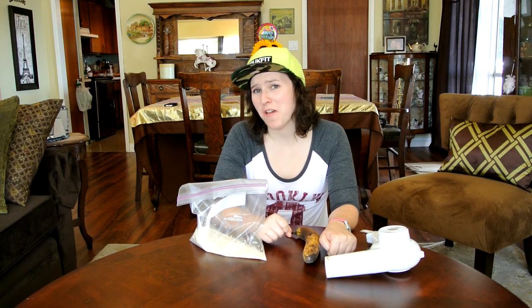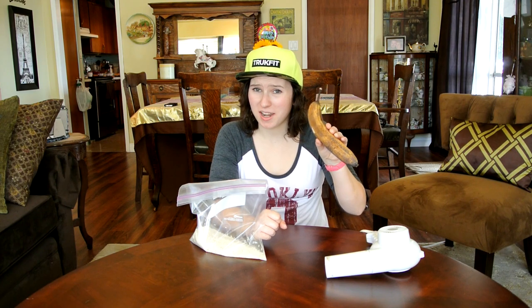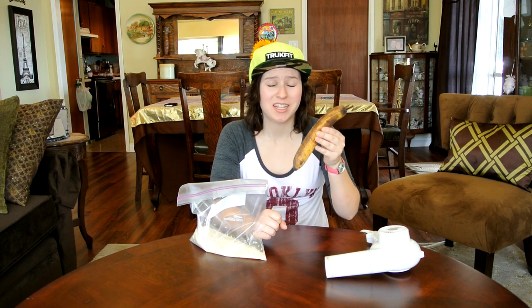Hey guys! Someone sent me a video the other day of a life hack called Zombie Banana. If you've seen this video, you know that they turn a rotten banana from black to yellow using rice and a hair dryer. I saw this video and I thought this has got to be edited or reversed or something. I don't believe you can turn rotten fruit almost ripe again.